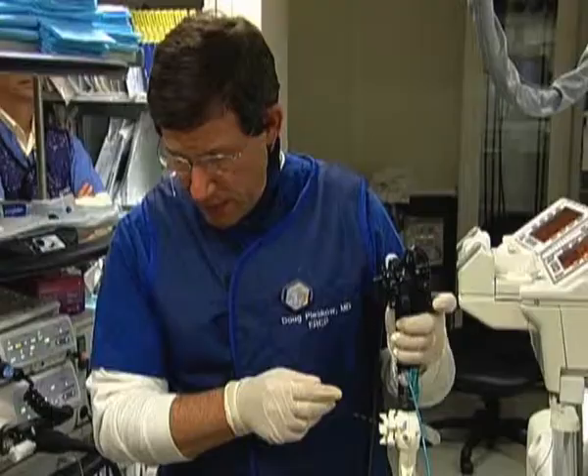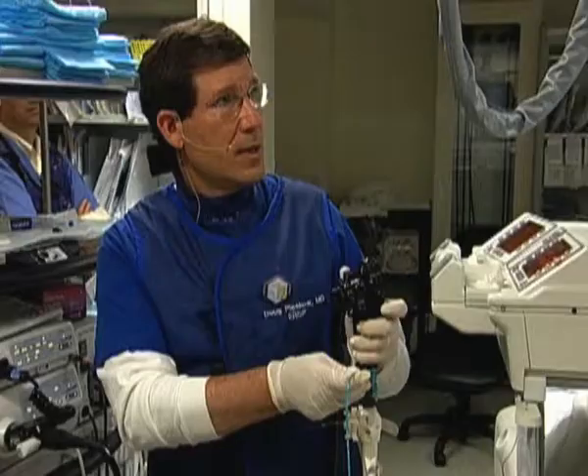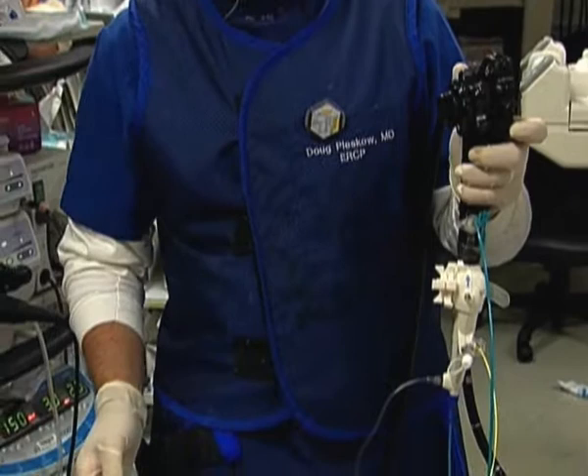Now we've come up against a stone right here and it looks fairly large. Jermaine will irrigate with our independent water irrigation to see if we can visualize this stone a little bit better. You can see that this is a fairly large stone, and there's a lot of debris within the bile duct as well. Because there's been a big sphincterotomy here, we can just continue to irrigate the duct. My plan now is to remove our guide wire from the spy scope and advance the EHL probe down through our spy scope to perform our EHL.